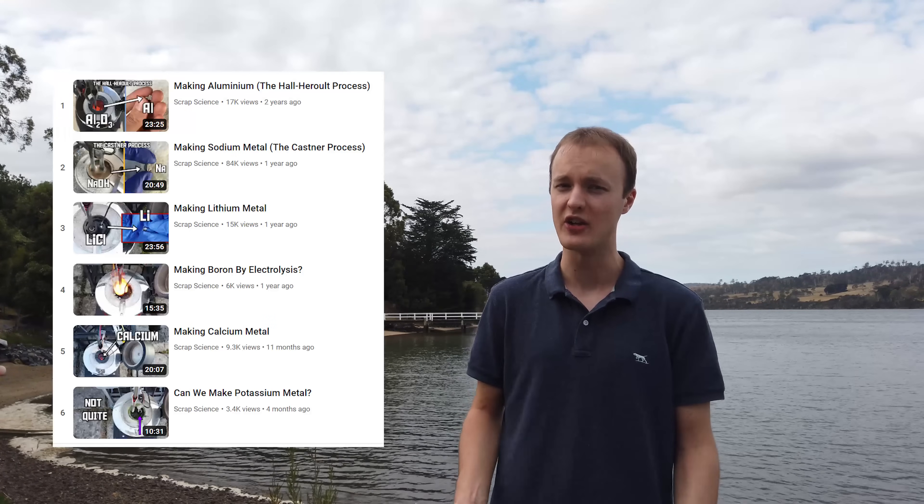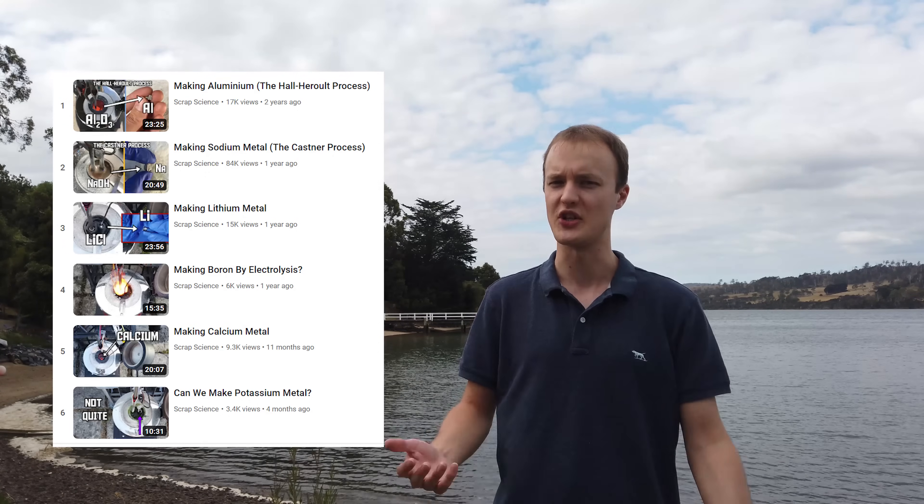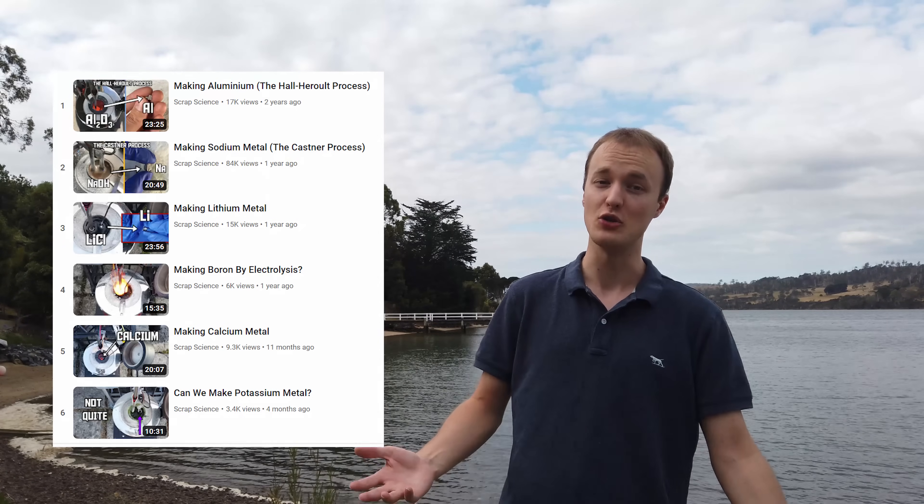If you're new, this video is going to be an addition to my series of videos about making reactive metals by the electrolysis of molten salts. If you haven't seen any of my other videos on this topic, maybe check out at least one of these first, just so you know what's going on, but up to you I suppose.